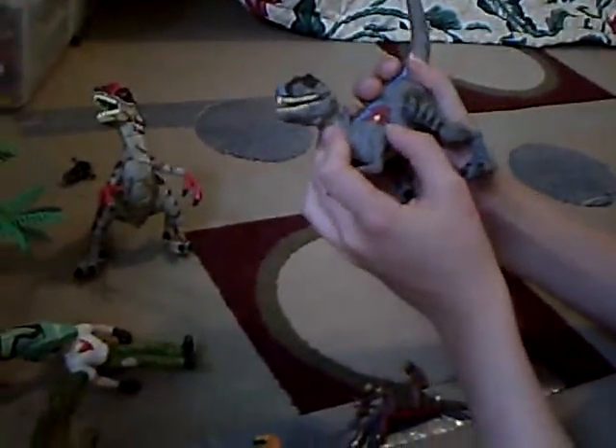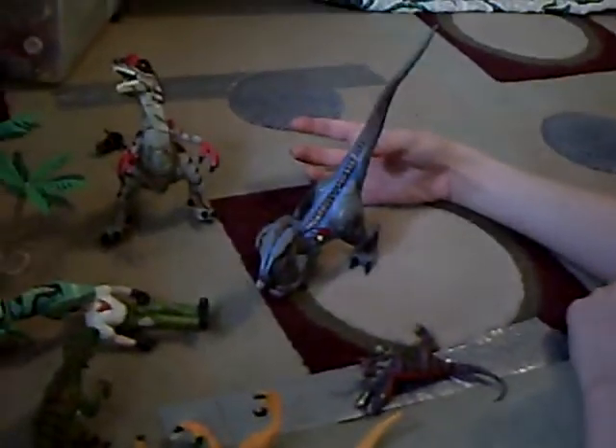This is the pack raptor. Of course, male because it's got the crest on its head. And that's the alpha raptor, which is also a male. I put him in that pose because that's really the only way he can stand.